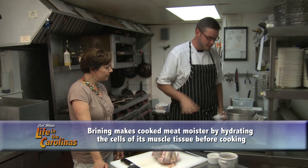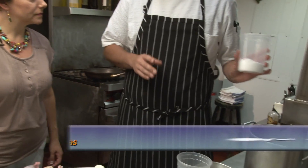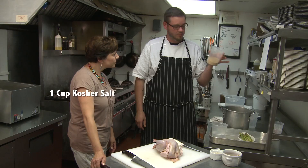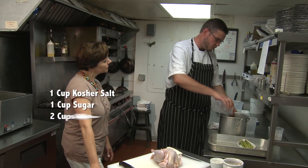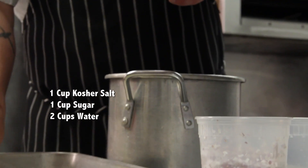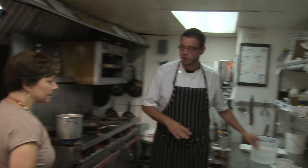So what are we going to do with this pheasant? First we're going to break it down and we're going to brine it. Before we break it down, let's get our brine going. We have a cup of kosher salt, a cup of raw sugar, two cups of water, a sprig of rosemary, and some bay leaves. You just want to heat this until the sugar and salt are dissolved. Then we're going to add ice water to chill it.